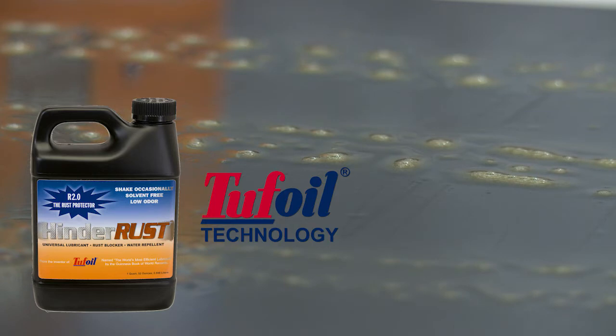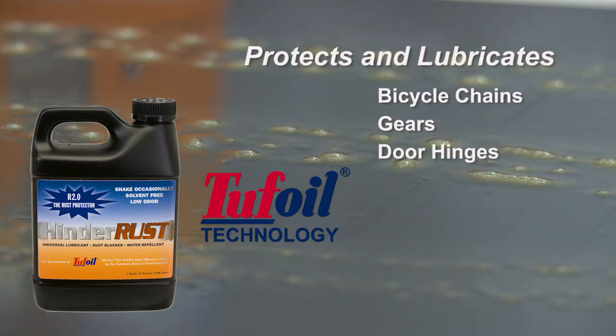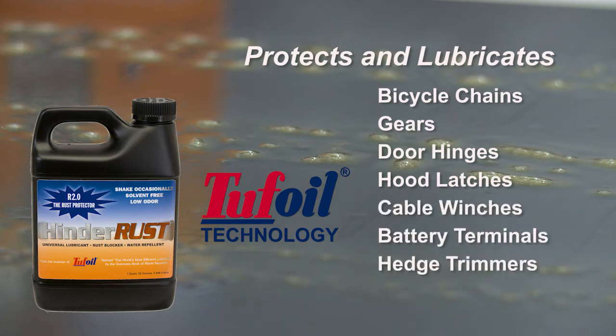And because HinderRuss includes our tough oil technology, it's both a rust inhibitor and lubricator. This makes it ideal for protecting and lubricating bicycle chains, gears, door hinges, hood latches, cable winches, battery terminals, hedge trimmers, and garden tools.